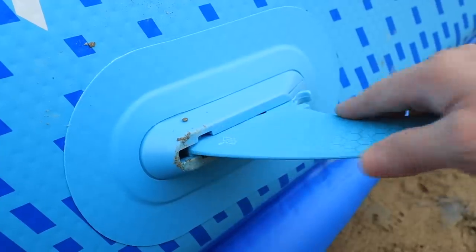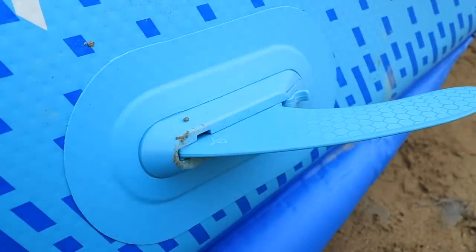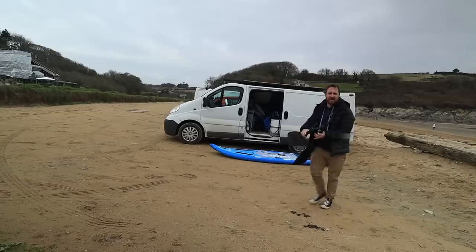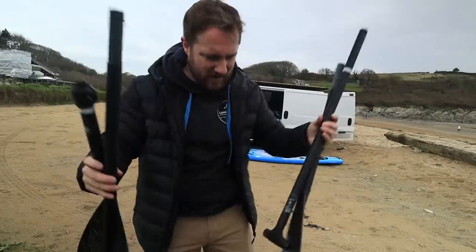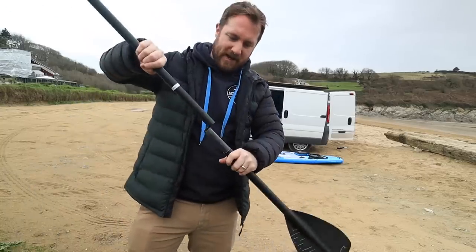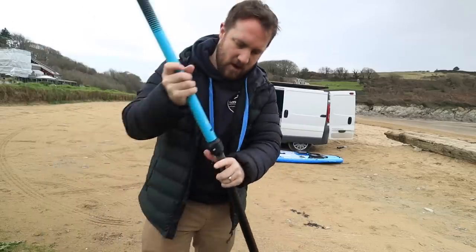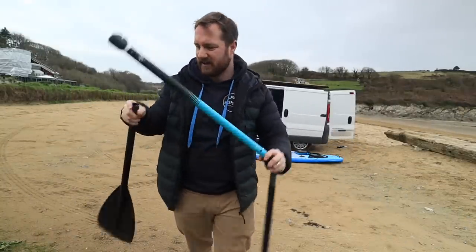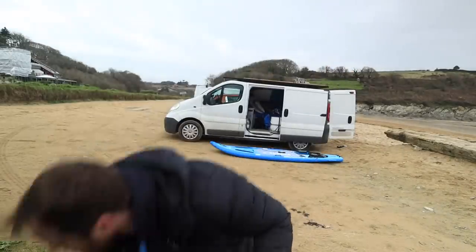Even when it comes down to attaching the fins, it's such an easy system. It literally just slots in and clicks. My other paddle board you pretty much have to break your hand just to get it off. Now, earlier when I said it had two paddles - I didn't quite get that right, because it's not two paddles. It's one which you can use as a paddle board, and another where you join two ends together so that when you're sat down, you can almost use it like a kayak. But today we're going to be paddle boarding, so we're just going to use the one paddle.